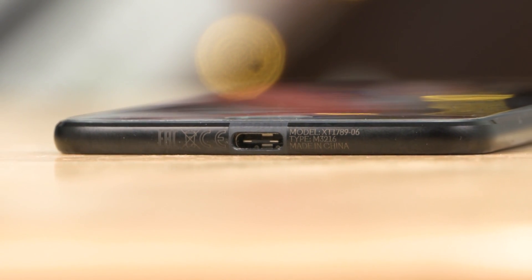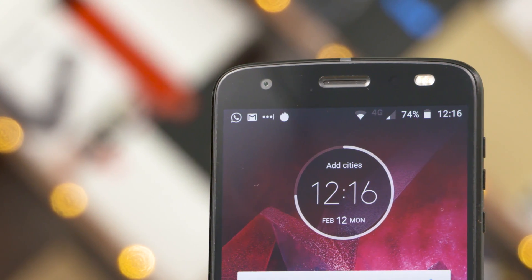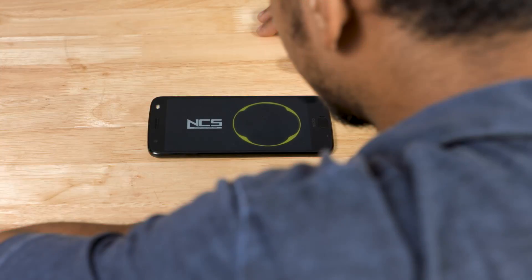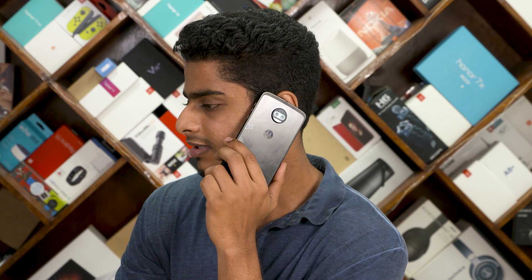Now while this omission might be understandable, what is inexplicable is the decision to omit the headphone jack, even more so given the cheaper and thinner Z2 Play had it. The audio via the included adapter is just mediocre, but audio via the earpiece that doubles as a single speaker was refreshingly loud — it is one of the best implementations we've come across in recent times. Call quality and cellular reception were both great.